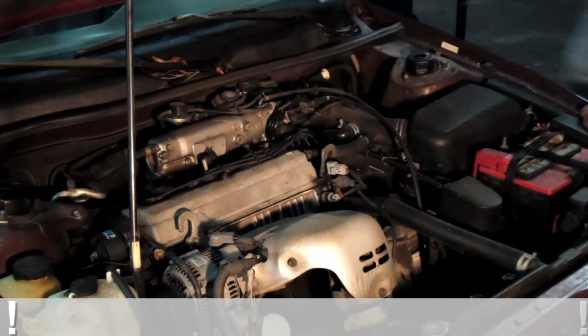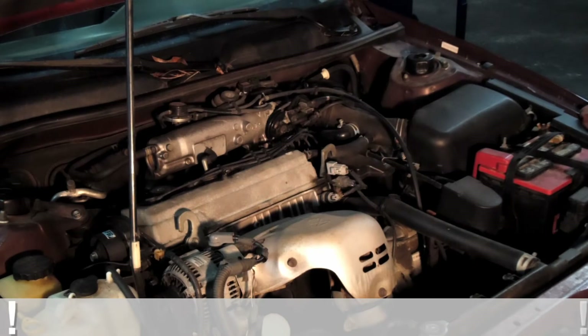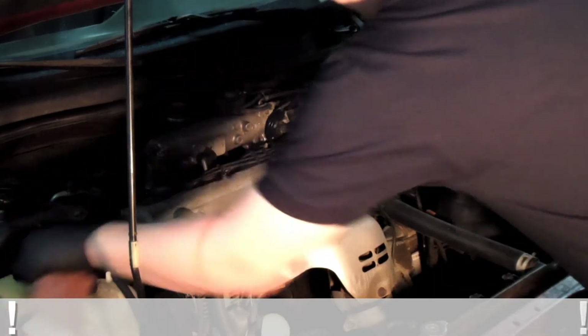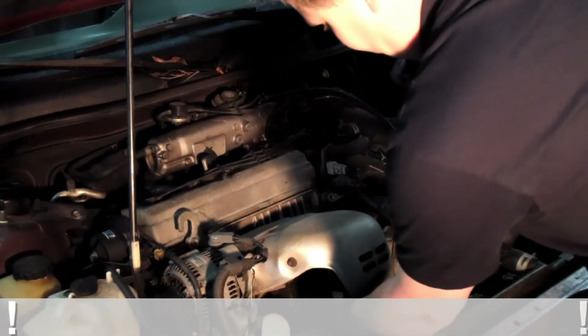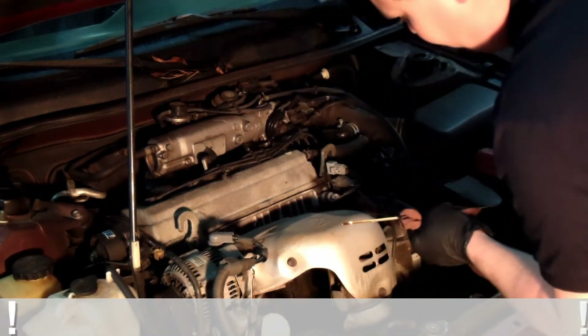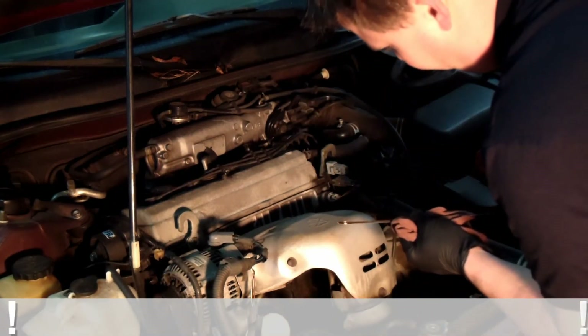Once you get your four quarts of oil in, always start the car. Let it run for about ten seconds. Then you know the oil filter is full, and then you can check the oil for the proper level. And we are dead on our full mark.